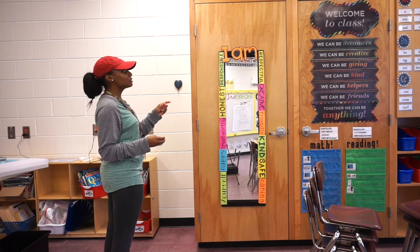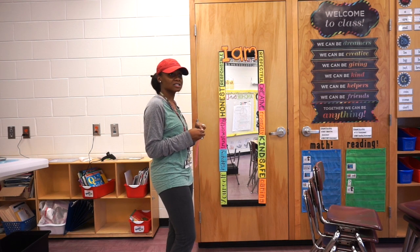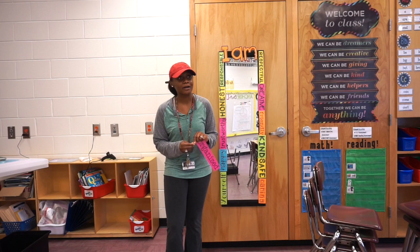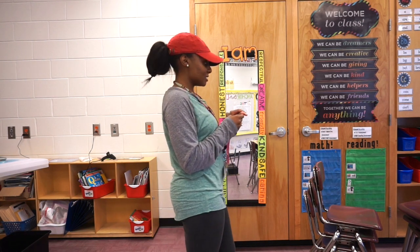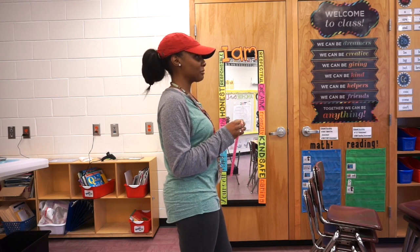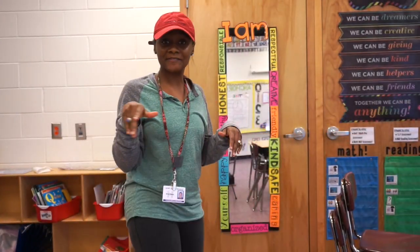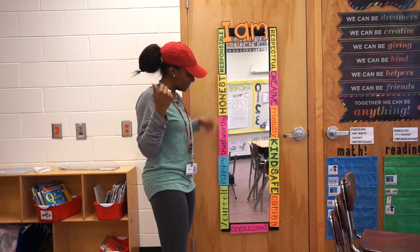Brittany mentions the mirror is about 10 years old — she got it in 2013 when she went to college. There's dust coming off the back but it'll do the job. She laughs that she's going to have problems with her more style-conscious students trying to look at themselves and put on lip gloss. She confirms it's not perfectly straight but she's not taking it down — and here's the inspirational mirror!